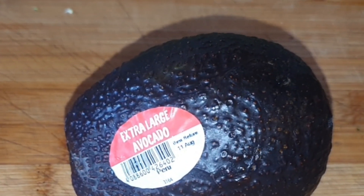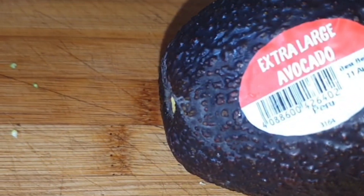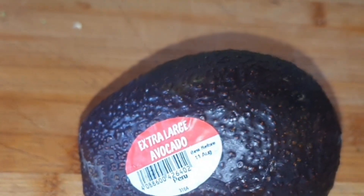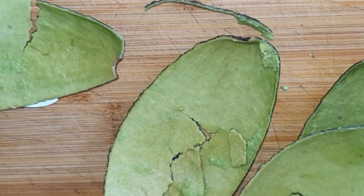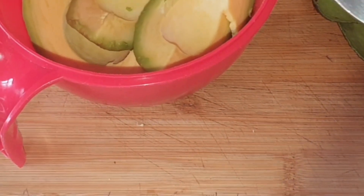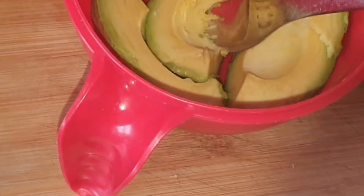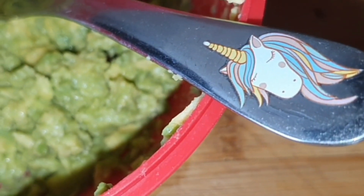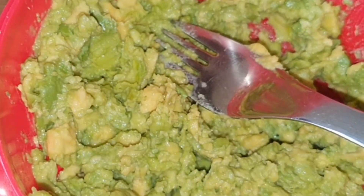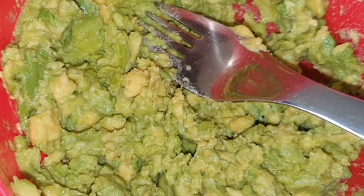Now on to the guacamole. This is just going to be a cupboard recipe, whatever I've got going on. But you can't make guacamole without an avocado, and this one is extra large apparently. Why do people struggle with peeling avocados? Just cut it into quarters and peel the skin off — simples. Let's smash these bad boys up. My weapon of choice today is a children's unicorn fork — not sure why, but let's see what we can do. With my trusty unicorn fork I have smooshed that avocado — look at that, it's banging.